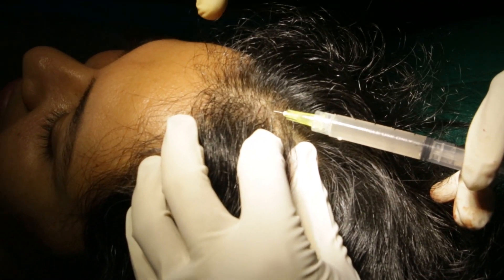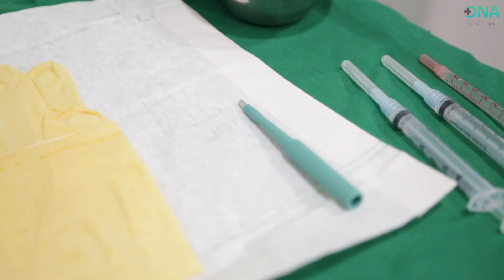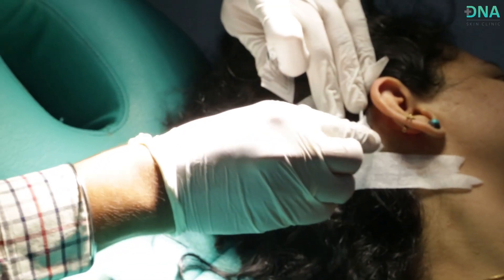To know more about this procedure, let's look at the step-by-step demonstration of Regendra Activa treatment. We start off by shaving a small section of the scalp for sample extraction.